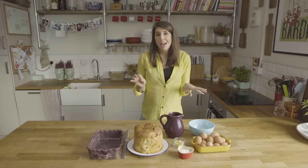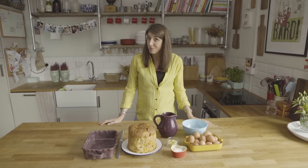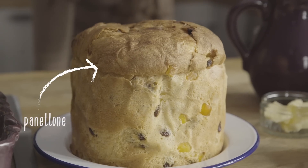Hi guys, so today we're going to make probably one of the favourite desserts of the Chiapas household. It's our bread and butter pudding, but in true style we're putting our Italian twist on it and we make it with panettone. Now probably you guys get one given for Christmas and have no idea what to do with it — well this is the recipe for you.